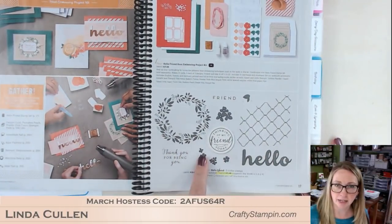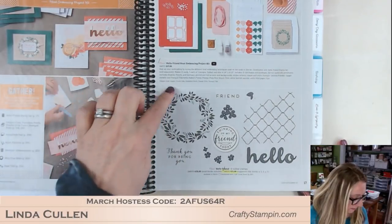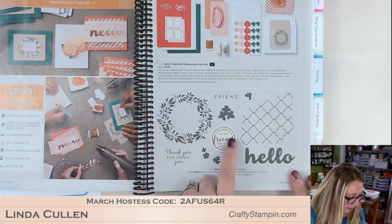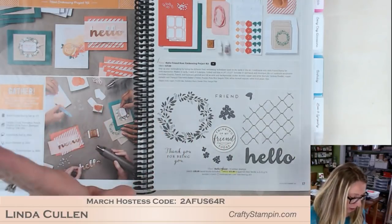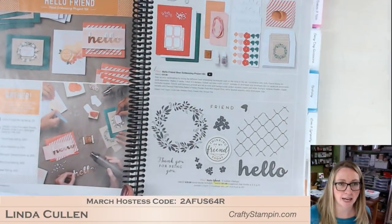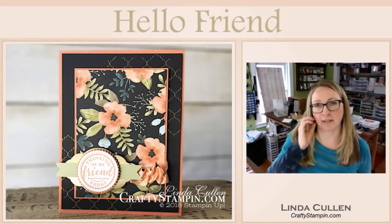This is the stamp set down here, and I just love some of these images. We got a great wreath, this really fun background, the big hello, and this big 'thinking of my friend today.' I think this is a great general set that you don't have to use with the kit, and I really wanted to show that off today on Coffee and Crafts.